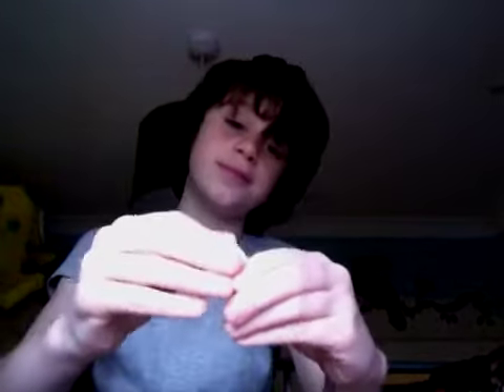So first you'll get your box and this, and then you just attach this very easily onto this. Done.